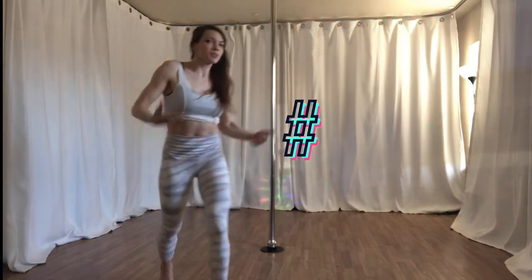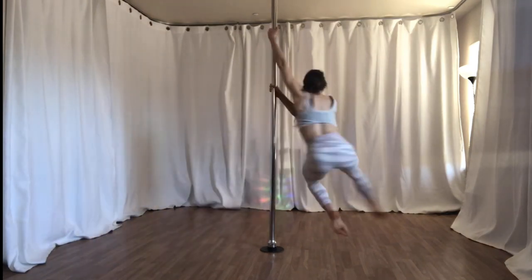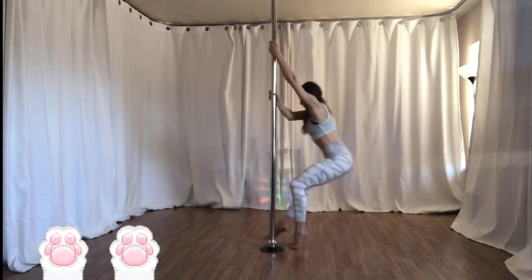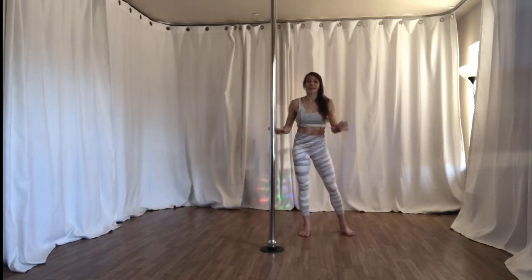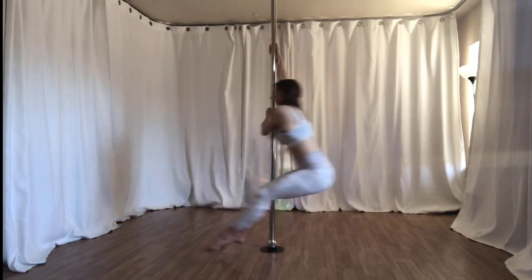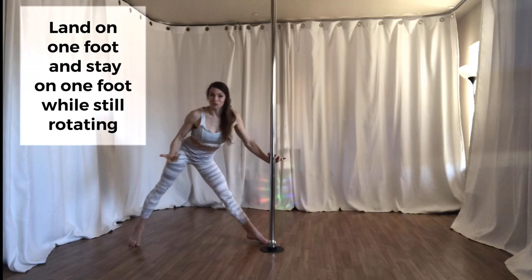The third tip — because I said we were only doing three — is to put some time between your feet when you're landing. Let's say you're doing a chair spin and your tendency is to land on two feet, or to land one and the other right away. Why not, after the first foot comes down, suspend that second foot as long as possible so that while in contact with the floor you have an opportunity to continue the rotational movement.